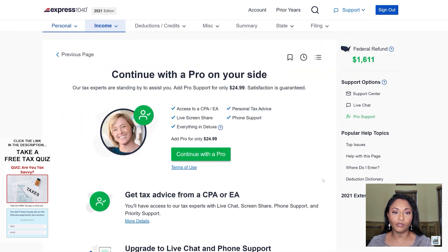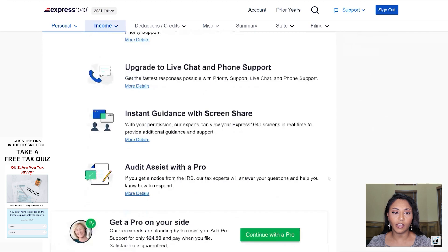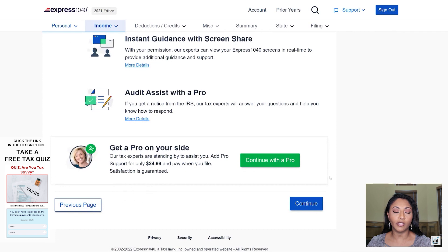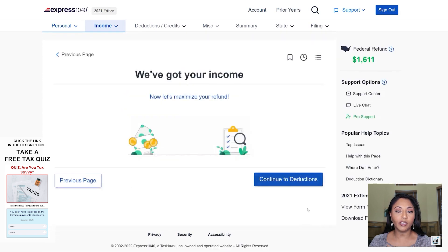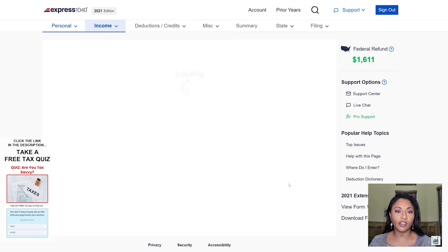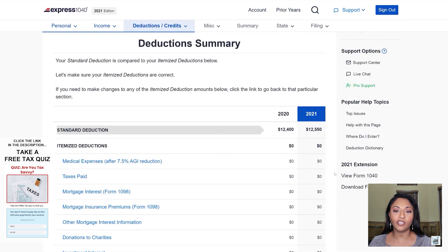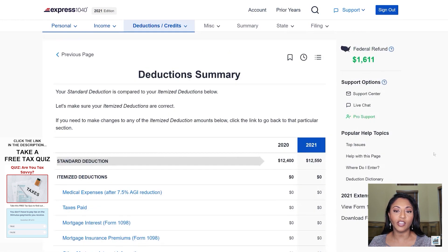We're just going to click continue through the pro options. They charge $25 to access a tax professional to assist you while you're preparing your tax return, but in this case I won't need that. You can always sign up for that if you feel like you need a little more guidance, but it's definitely much less than what you would have paid a regular tax preparer. Now I'm going to continue to the deduction section. The standard deduction is $12,550 for a single person, and this year's standard deduction is a little bit higher than last year's.